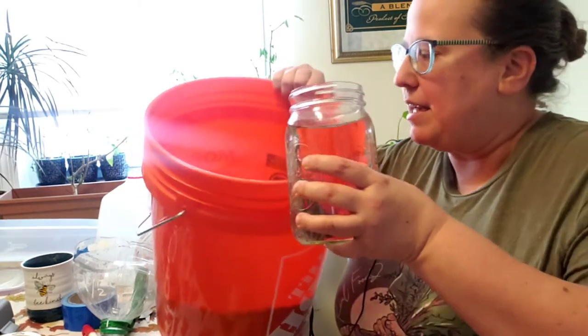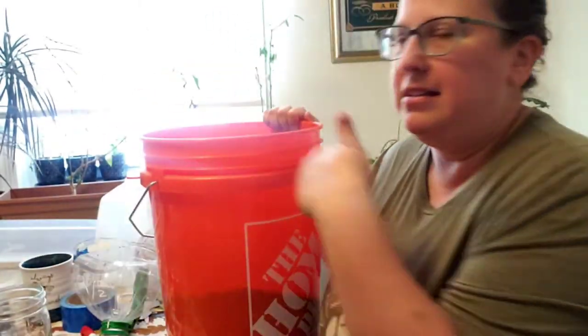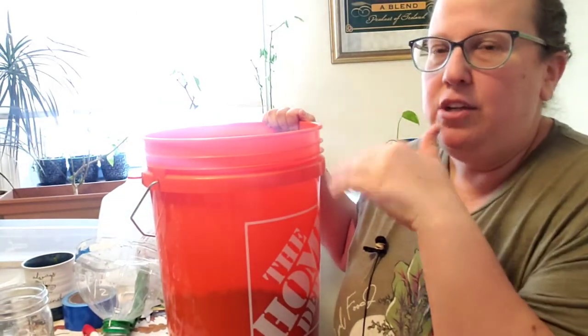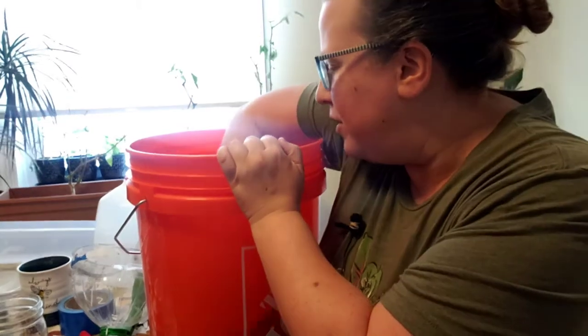I plan on winter sowing most of my jugs at the end of January because of the zone I'm in — if you want to know more about that, check the series where I talk about when to winter sow. I have water I'm going to mix in, and the trick is you don't want your soil to be soaking wet — you want it to be damp, and it's a thin line between the two.